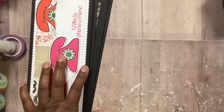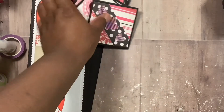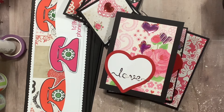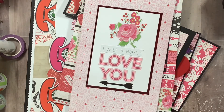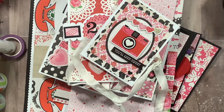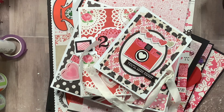So we got three slimline cards, six three by threes, two cards, three of these bags, and five albums. That is it for me, you guys. Make sure you go out and check to see what Joyce created for you today. Hopefully I'll be back with another video. So on to our next one. Have a blessed day. Bye!